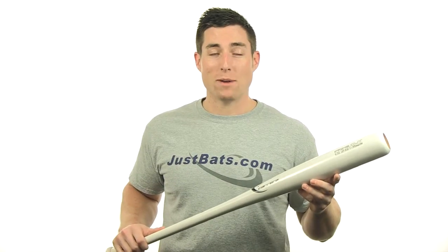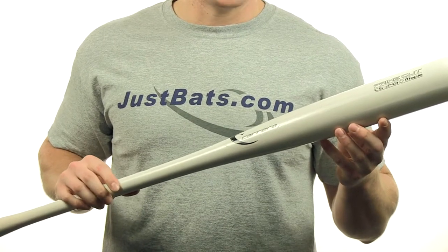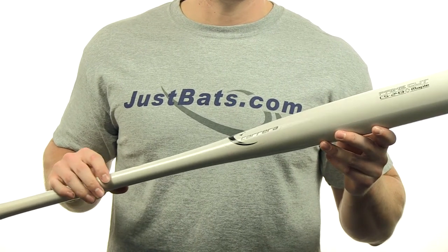Hey, what's up guys. I'm Mac with JustBats.com and today I've got the Carrera Pro Status Maplewood Bat. This bat features an approximate minus 2 to minus 4 length to weight ratio, is made of dense North American maple wood for added hardness, and is handcrafted in the USA.